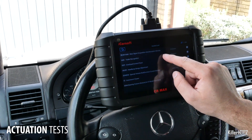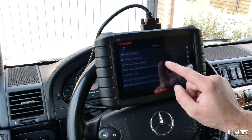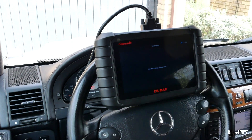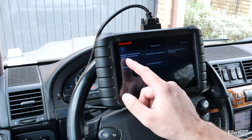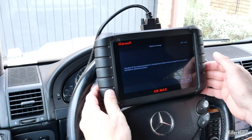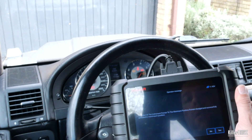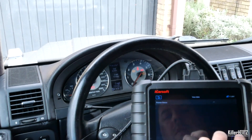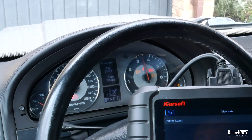Another really cool feature is the ability to run actuation tests on individual control units within your car — for example the LCD dashboard screens, lighting units, central locking, and countless more. Here is a live example testing the instrument cluster needles. Select instrument cluster from within the control unit list, then actuation tests, then select 'Test of pointers to maximum position'. Running the test makes all the pointers in the dashboard move to their maximum positions, including the fuel and temperature gauges as well as the main gauges. You can also reset any of the control units on your car should you be having issues with them.